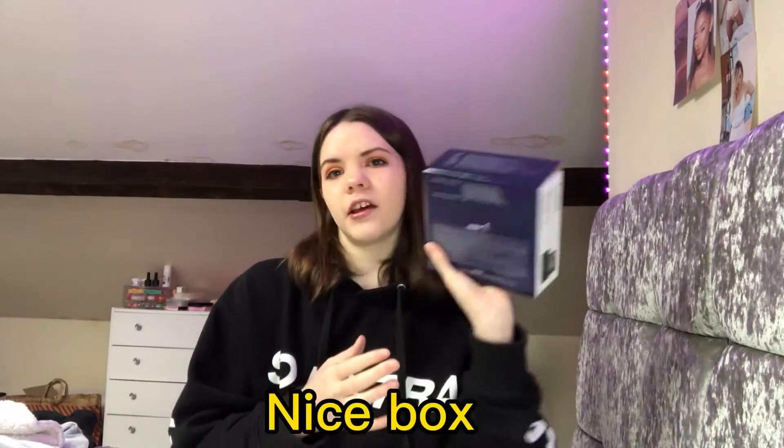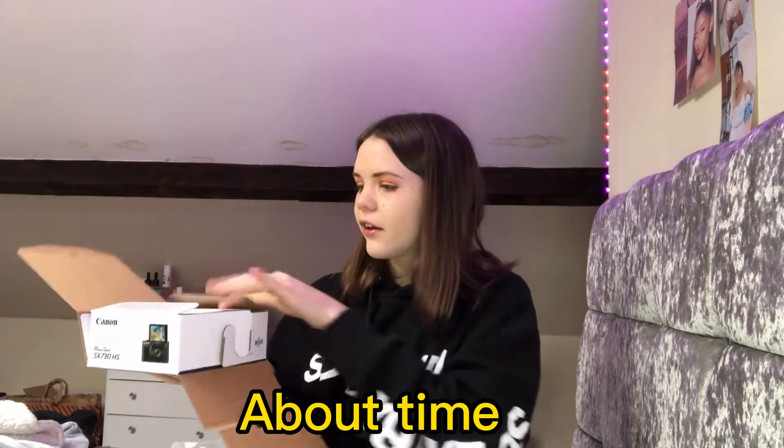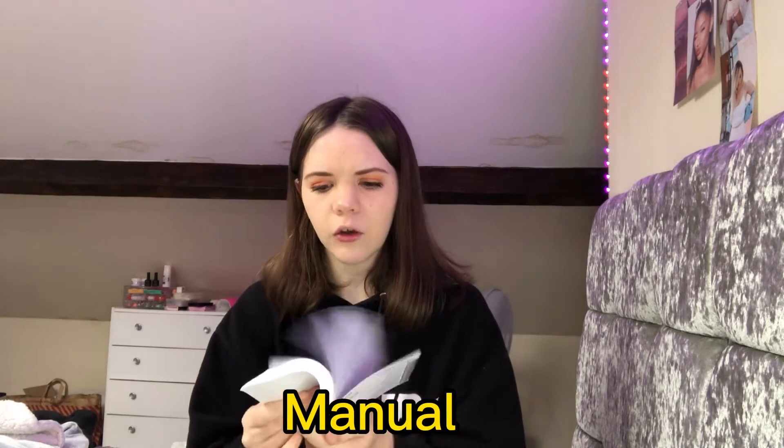So yeah, this is what the box looks like — super cute. We're going to go ahead and just open it up. So this is what the actual box looks like inside. It comes with instructions or a manual to tell you how to use the camera. I always skip it because I know how to use it, but it's really helpful.